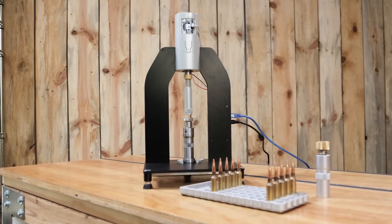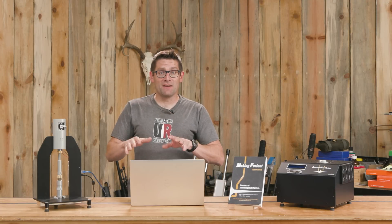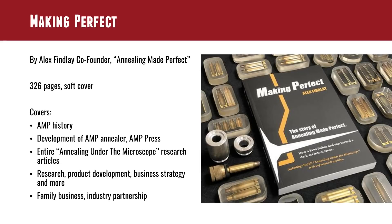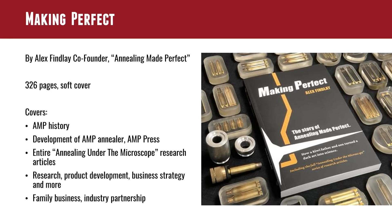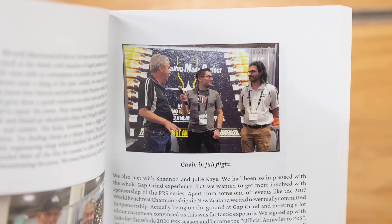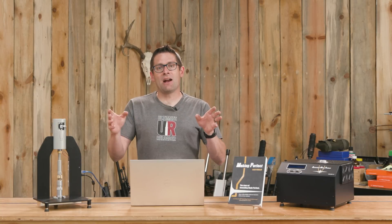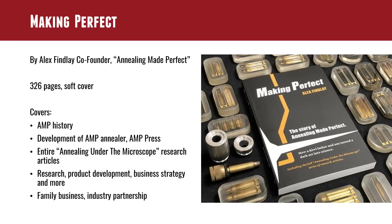And then also the AMP Press — why that was important, how it was developed, how it was brought to market as well. So if you're interested in annealing technology, this book pretty much tells the story of the only viable commercial product that is a consumer inductive annealer for brass cases, but it goes well beyond that. Alex and Matt are a father-son team — that is always a tricky thing to pull off and they've managed to do that very successfully. A lot of familiar faces in the book, including my own. I was honored to be included. In addition to all that, the entire 'Annealing Under the Microscope' research series, which is a five-part series, is included in the book. So if you're interested in that research plus want to know the story, this book is a no-brainer.